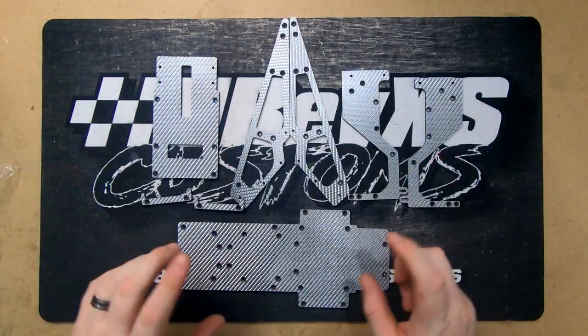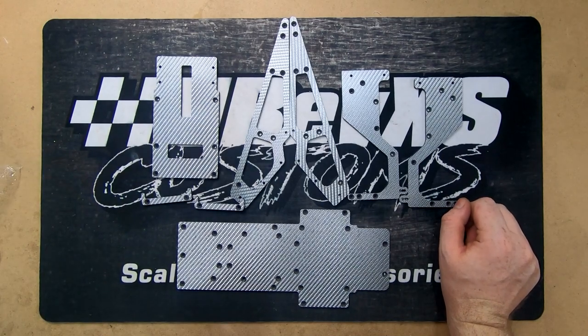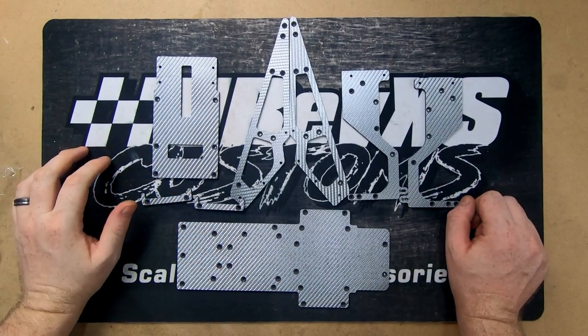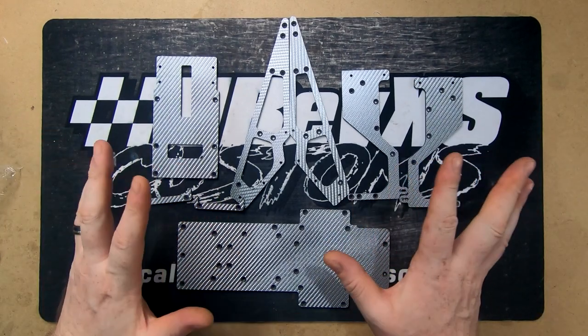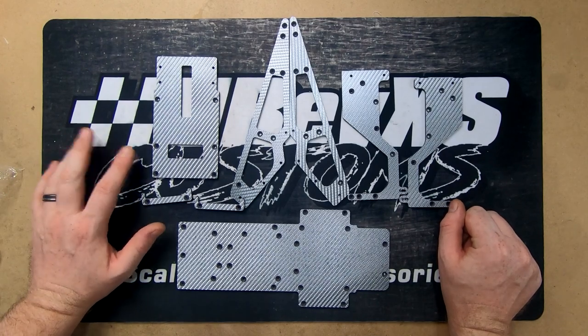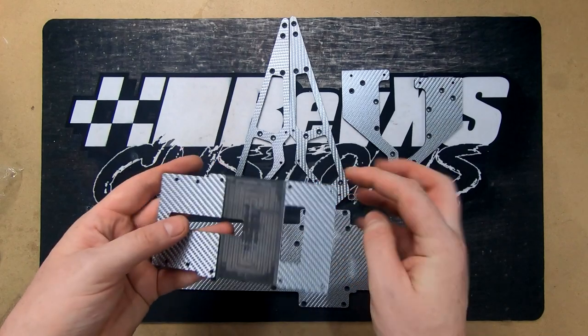This is some of the carbon that we got cut for the truck. We went silver because we had half a sheet left from the drag build you would have seen in a previous video, so we figured we'd fill the sheet up and go silver. We were planning on doing it in alloy, but silver carbon is just as good. We made a few changes from the mock-up you would have seen.